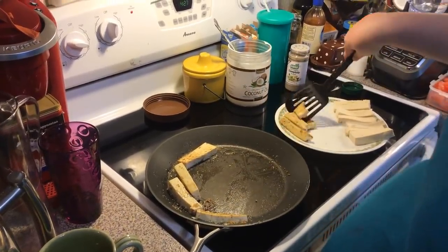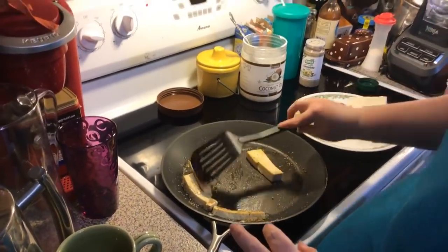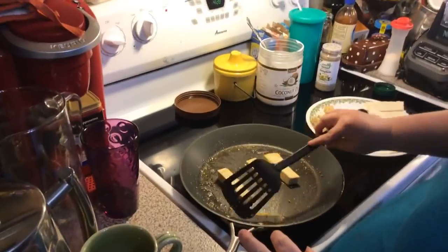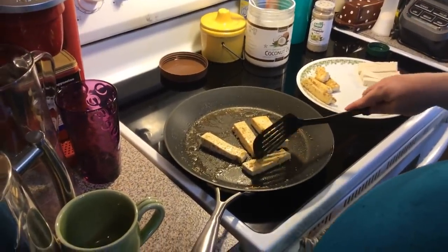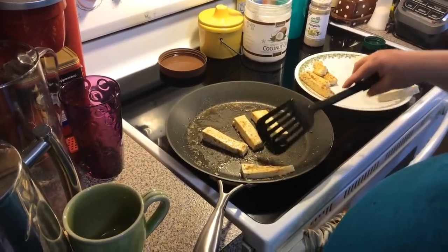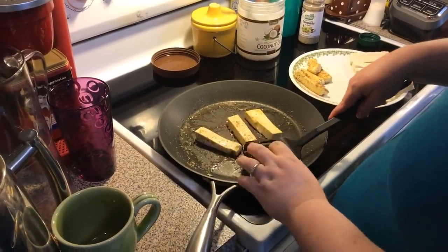I'm going to take some of these little sticks off now. Tofu has kind of a toasty, nutty taste — it's made out of soybeans. But it can take on any flavor you season it with. A lot of people marinate it.